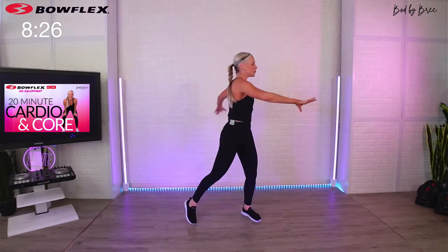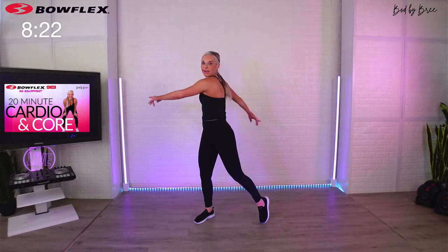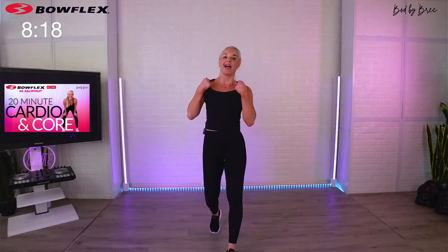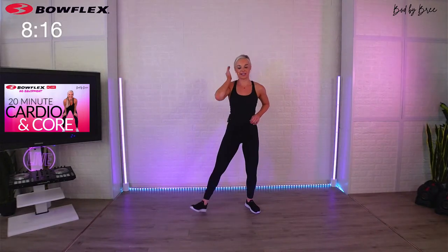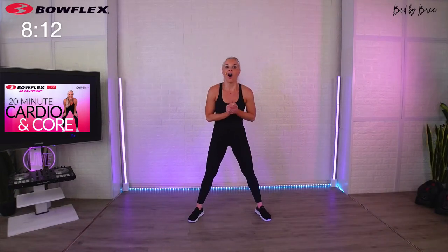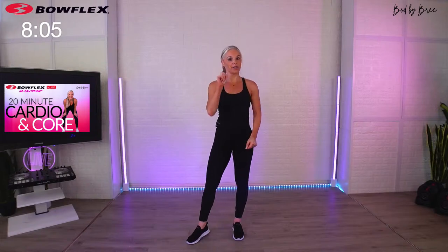The in-between move keeps your energy high, keeps the body moving, and stretches out through the abs and core. I'm going to show you some really good stretches at the end today, so make sure you stick around on how to keep that movement going throughout the day. Are you ready for our kickers?